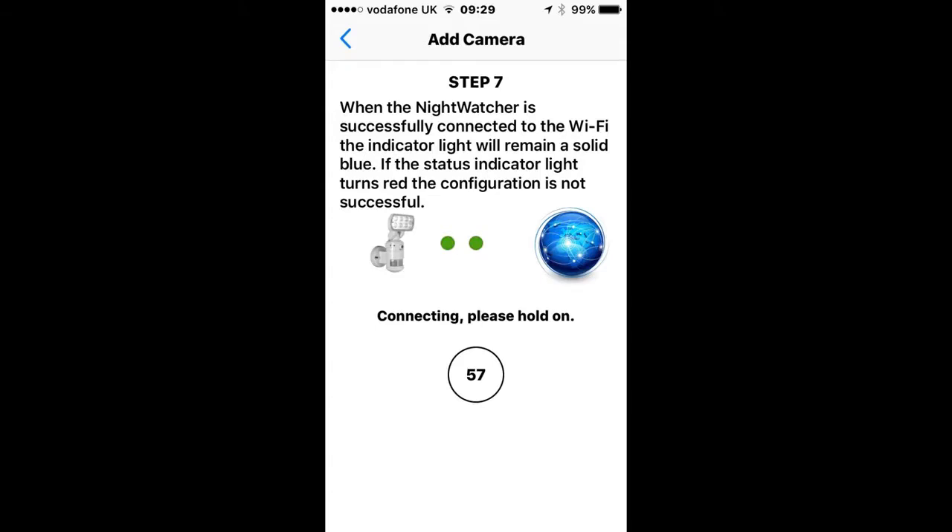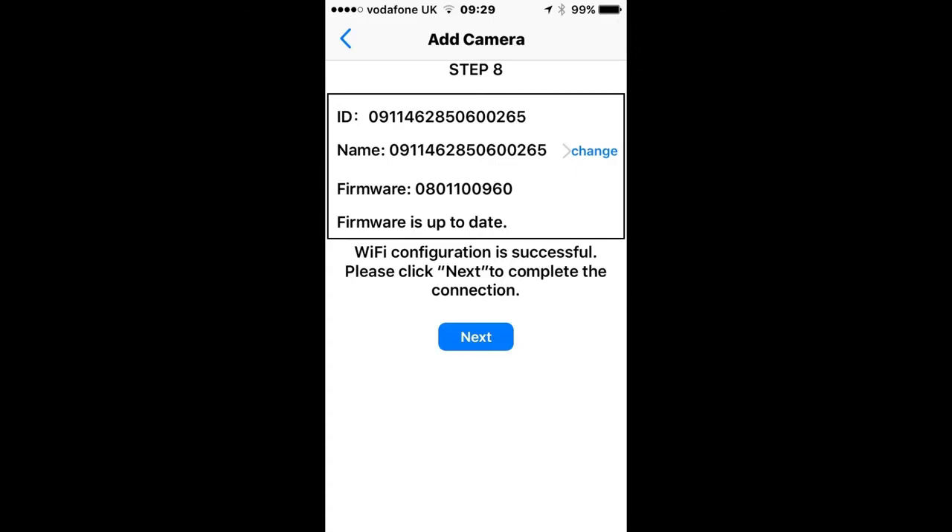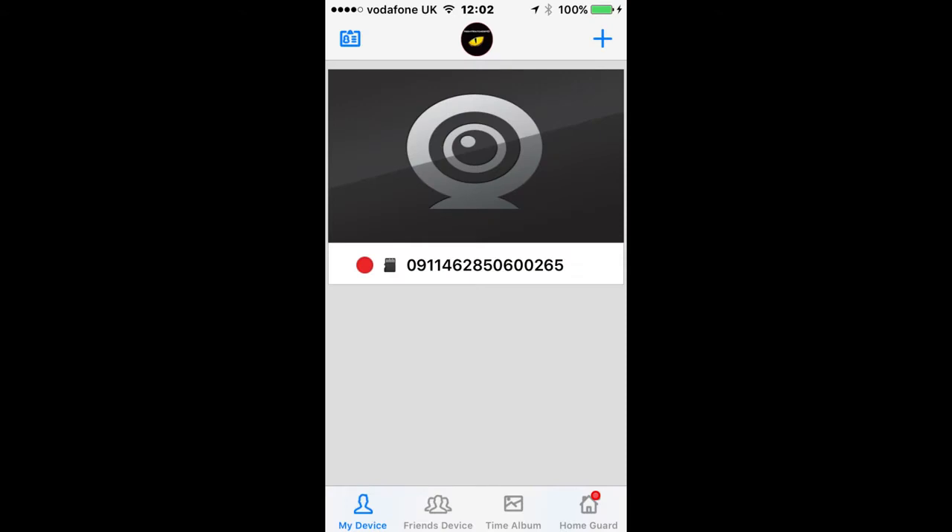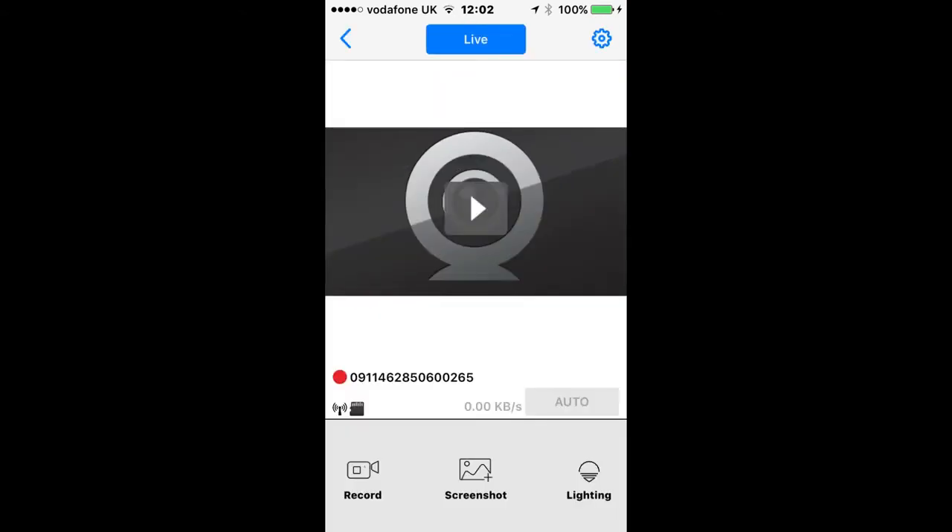The Nightwatcher is now connecting with your Wi-Fi network. This screen indicates that the Nightwatcher has found the Wi-Fi network, so click Next. You're now back in the home screen and you'll see a message which says your Nightwatcher has been successfully added to your account. Click OK, then click on the grey box to view your camera. Remember, sometimes it can take a few minutes for your camera to register with the network. Then press the arrow key to view your camera live.